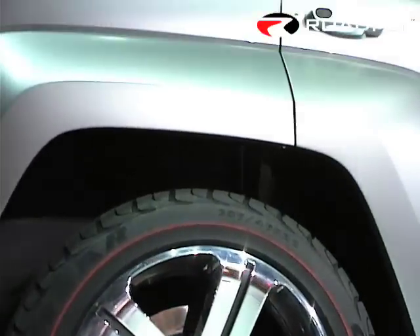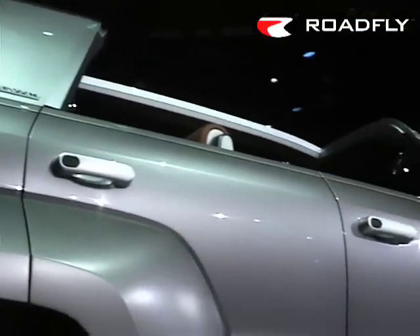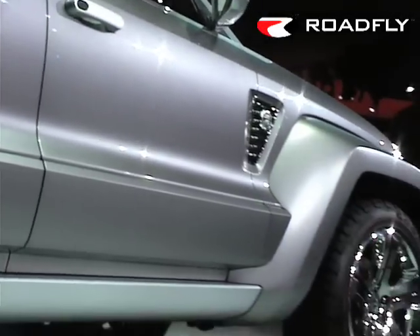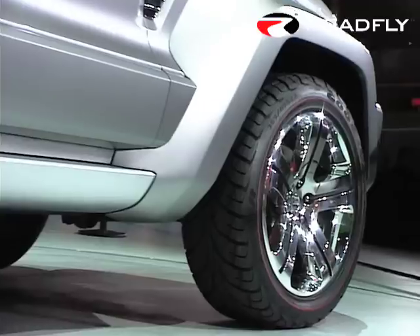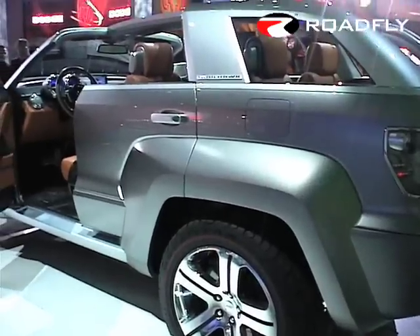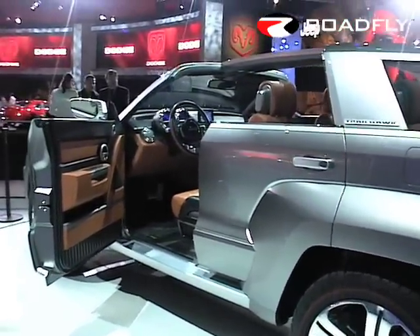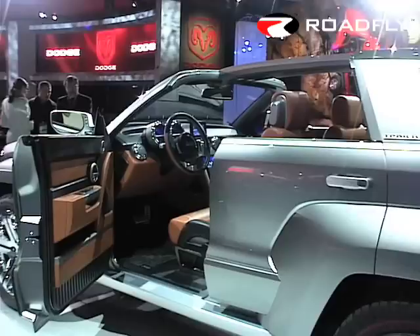Trailhawk also shares Wrangler's open-air freedom. Its open-air design is based on a rigid sports bar and targa top system, with removable roof panels, and takes advantage of the Unlimited's rigid body-on-frame construction. When you drop the door and lower the window glass, the open-air experience is complete.